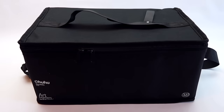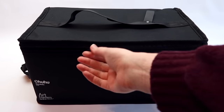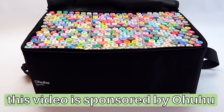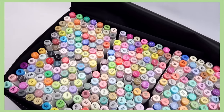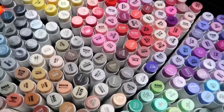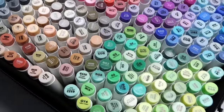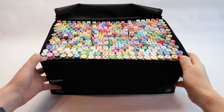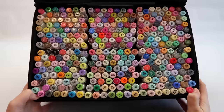I colored all my drawings from today's video with this huge set of 320 alcohol-based markers from Ohuhu, which is actually the sponsor of today's video. These are my absolute favorite markers, and I'm not just saying that because they sponsored me — if you go back and watch any of my other sketchbook videos, you'll see that this is probably my most used art supply.